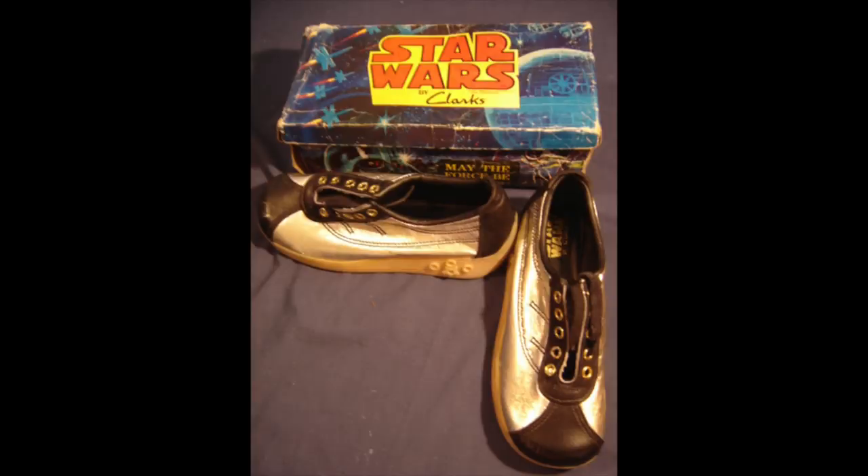Now let's look at the R2-D2 shoe. You'd think that would be easy — make it the color of R2-D2, right? Not easy. Check this one out from Clarks — it is black and gray. I don't know why that would be the color for an R2-D2 shoe. You'd think it would be blue and gray at the most.